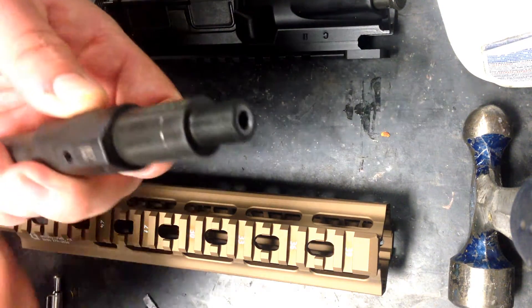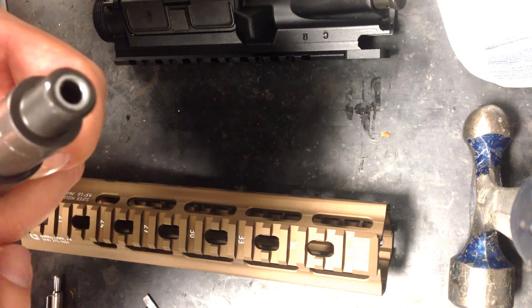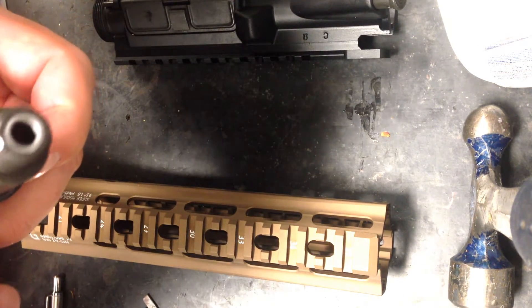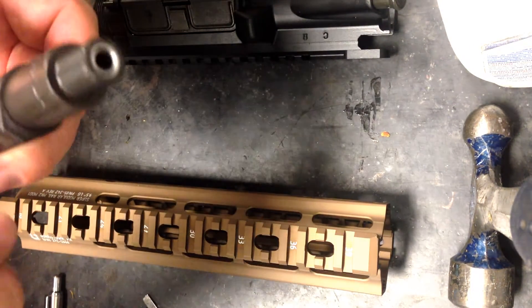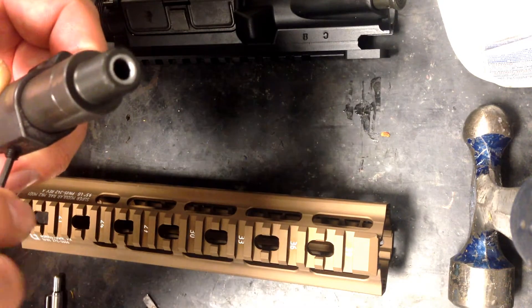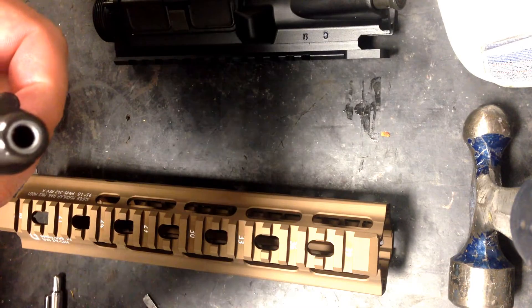Now I'm going to go ahead and put the set screw in. I'm not putting any Loctite on it at this point — I'll do that during final installation. But for indexing and drilling, I just want to have this sort of set up in here.